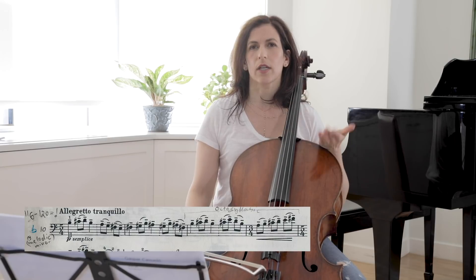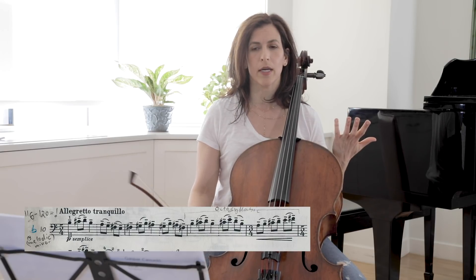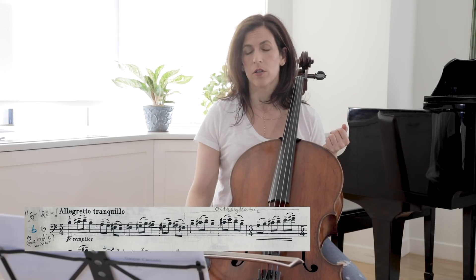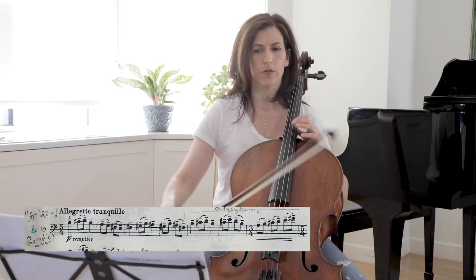I like sometimes counting while I play to make the beats very clear in my head. Especially when it's a 5/4 bar, it's sometimes trickier to understand and feel than 4/4.